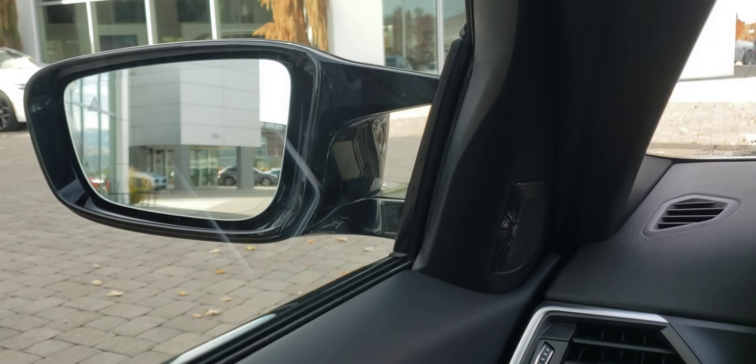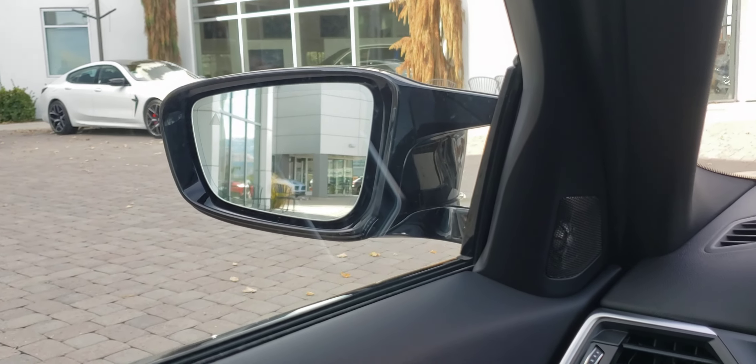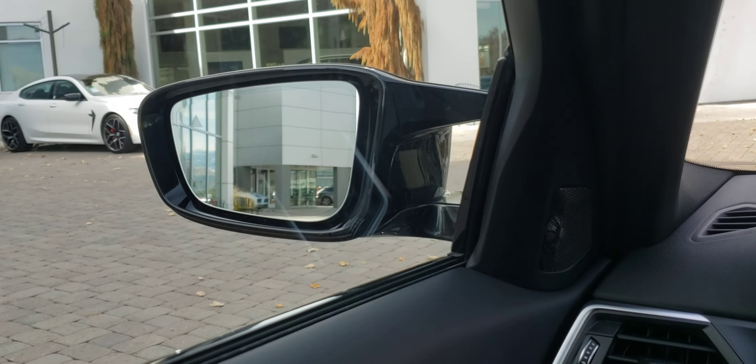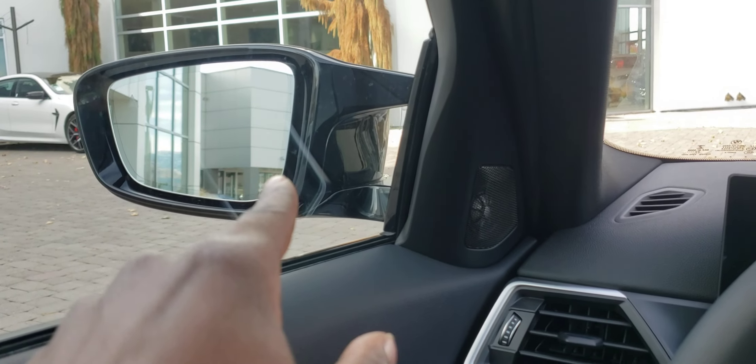The side mirrors are gigantic. I'm not sure, but I think these are the M side mirrors — they're on M performance cars now. This side mirror seems bigger than mine, and of course it has this little fin on here as well. My car doesn't have this side mirror.